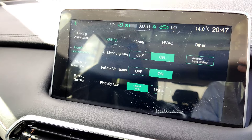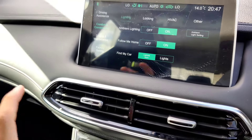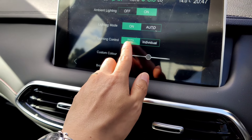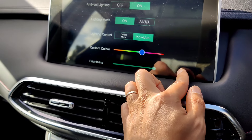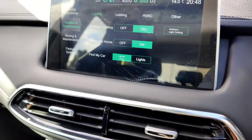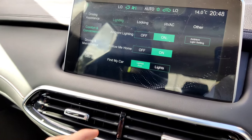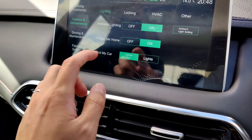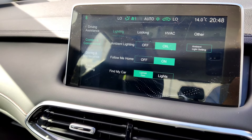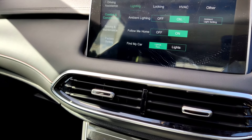Under comfort and convenience, ambient lighting is on - there's a glow underneath the dash. You can set it to on or off, change the lighting mode to auto or driving mode, or set individual colors - changing brightness and color left and right to red, green, and more. Follow me home means when the vehicle is switched off at night, the headlights stay on for about 15 to 20 seconds. Find my car - when you can't find your vehicle in a car park and the vehicle is locked, keep clicking the lock button and the vehicle gives you lights and horn.